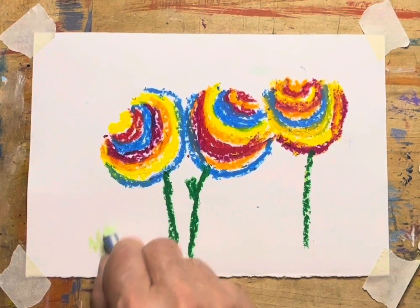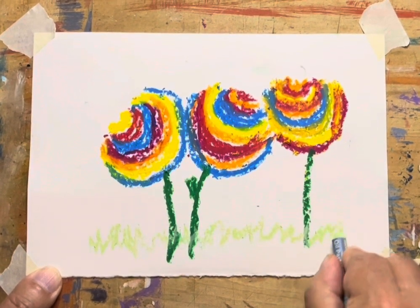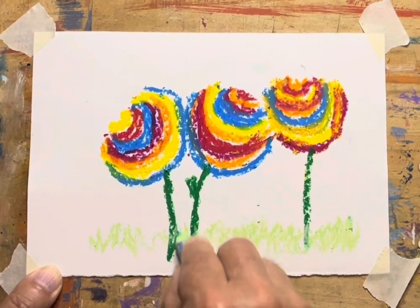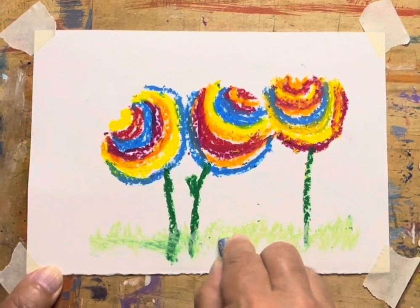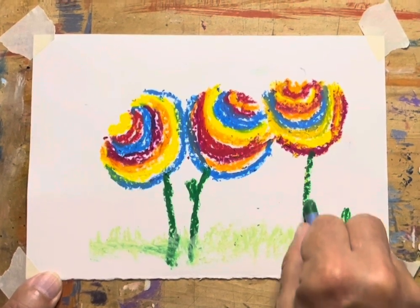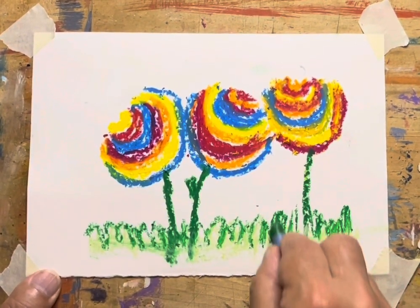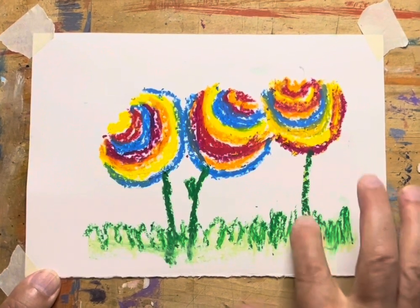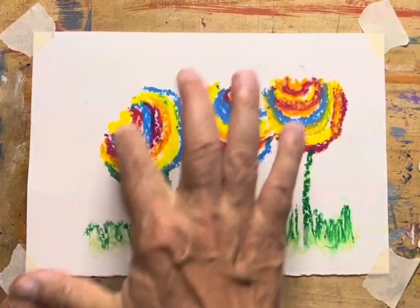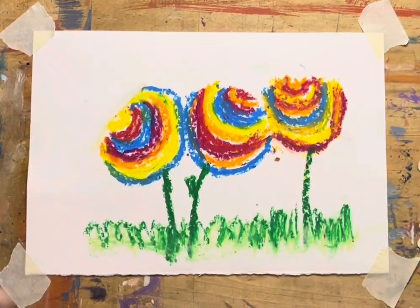We'll put a little bit of grass down here. I'm going to start with some light green, just like that. And on top of that, we can put some dark green, and that's going to really accentuate the grass. There's nothing about this that is hard to do — no painting technique that you need to have mastered. You just make U shapes and you come up with some really neat little tulips.